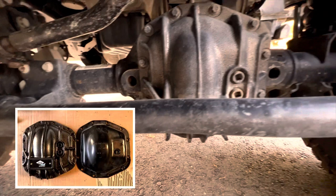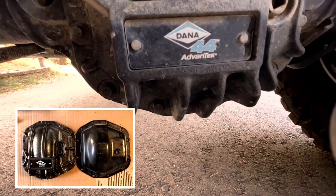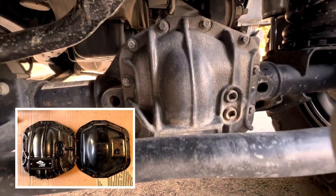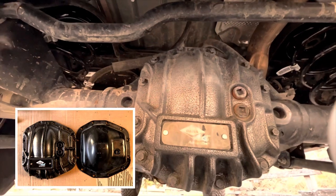A really smart install was adding upgraded off-road differential covers front and back. Check the pictures — you'll see the massive difference between the Dana 44 off-road covers and the stock Jeep covers.